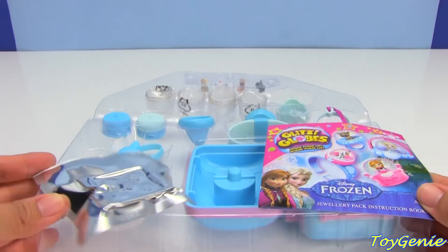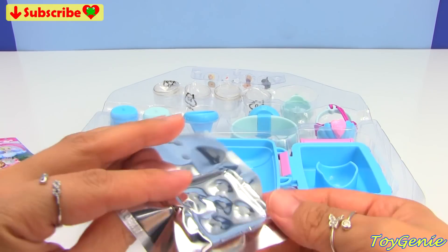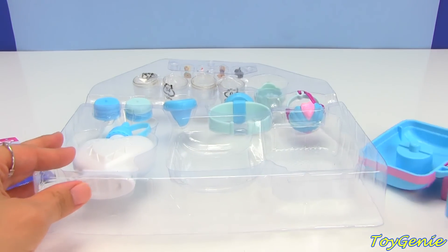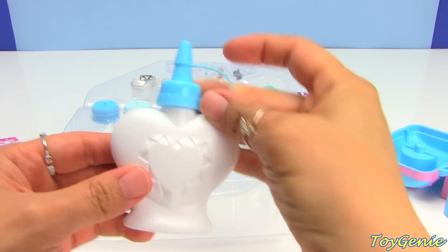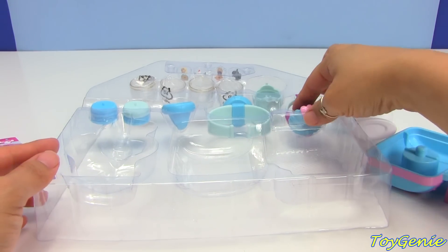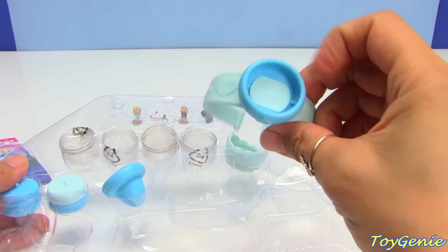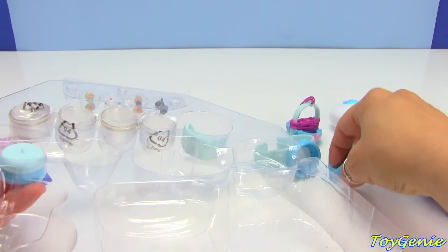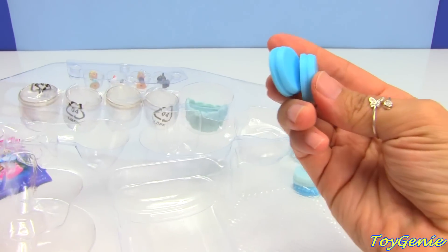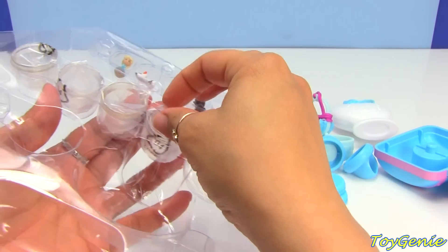So here is everything that comes with the set. We have the instructions for how to make the glitzy globe, some glitter pellets, this is the globe maker, and an awesomely cute water bottle. Here is a necklace, a bracelet, a ring, four base plates, a glitzy base, and four domes.